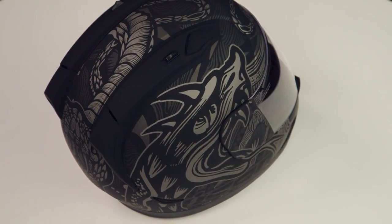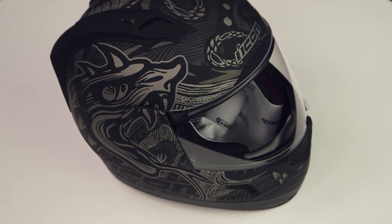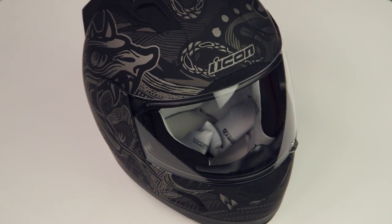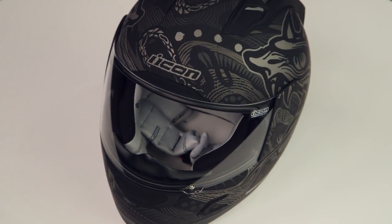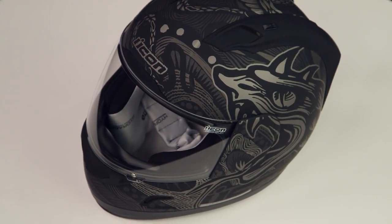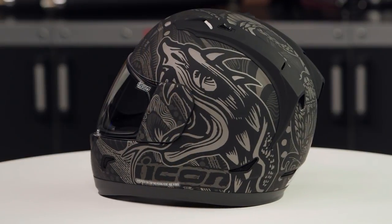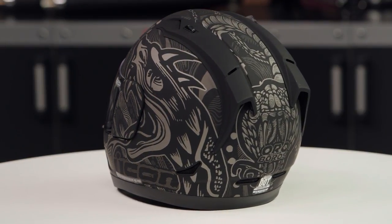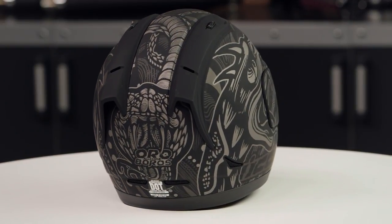The reason you're watching this video is because you have a thing for a dragon eating its own tail. That's exactly what the Ouroboros is, and that is what has inspired this graphic from Icon. What you have is a matte black finish, and what you're going to see from the paint that's over top of it, it's almost a matte metallic gray. Obviously it's got the dragon, it's got the tail, and as it flips around to the back, you've got the Ouroboros with the Alliance at the very back of the helmet.